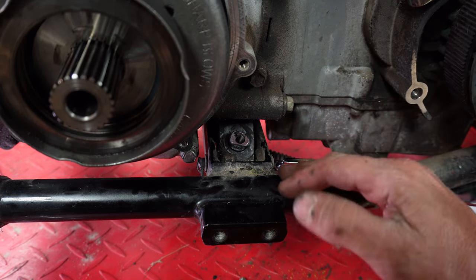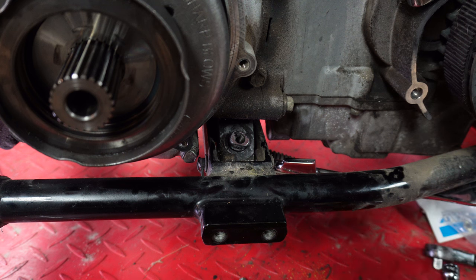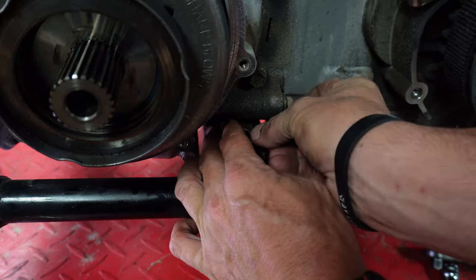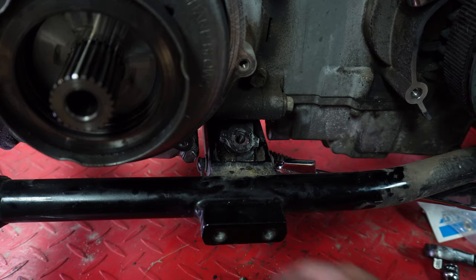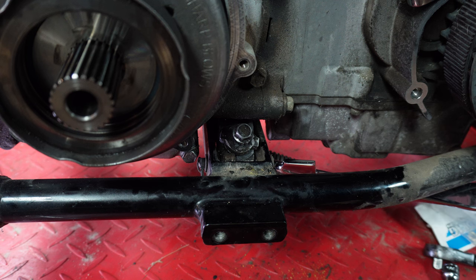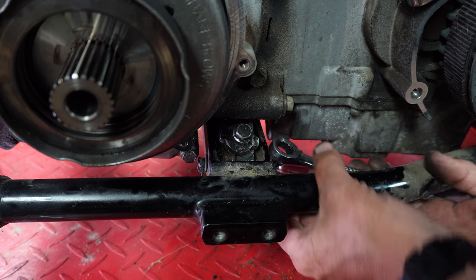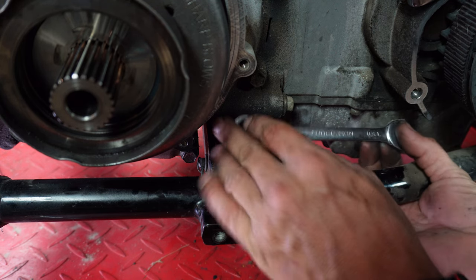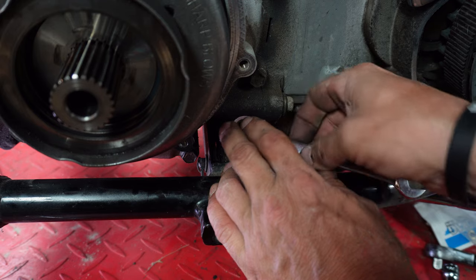There's nothing special to it. Sometimes people get afraid of that spring — yes, it's a big spring, but there you have it. Put this back on here and tighten it back down. This is probably gonna be like a three-minute video, simply because I have the primary off. If you didn't have the primary off, there is enough room to get up in here — you just need a wrench.